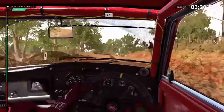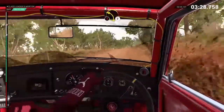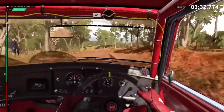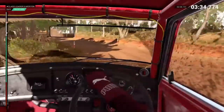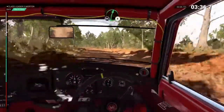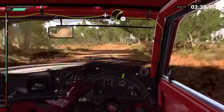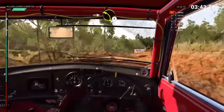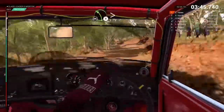Keep right over crest. 80. Caution. Crest. Left 2. 60, through dip. Keep left over crest. Right 6. Don't cut. Left 3. And crest. Right 3. Don't cut. Into left 2. Left 4. Tightens. Don't cut.